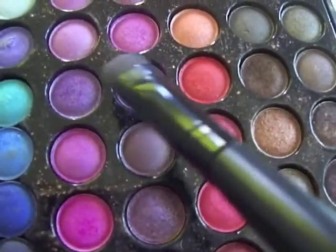Next we're going to be mixing these two shades of purple and apply that on the ball of our lids. We do want this purple to stand out more than that silver, so go ahead and pack on as much as you want.